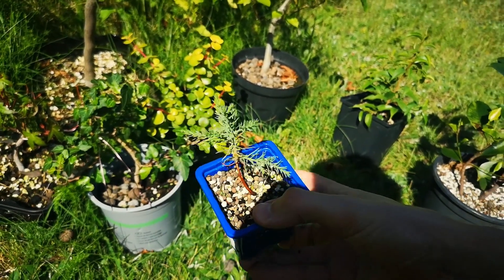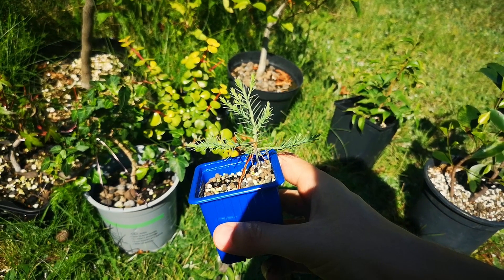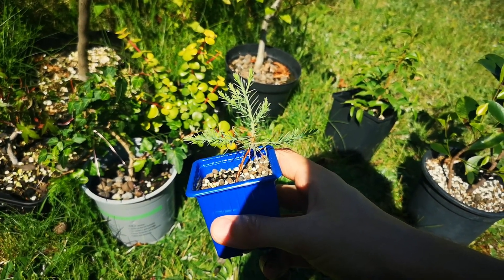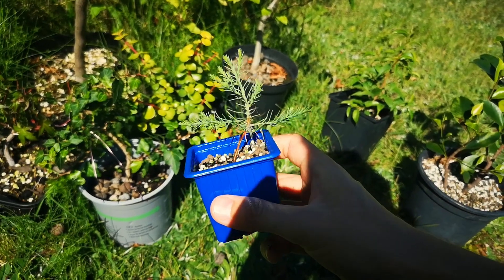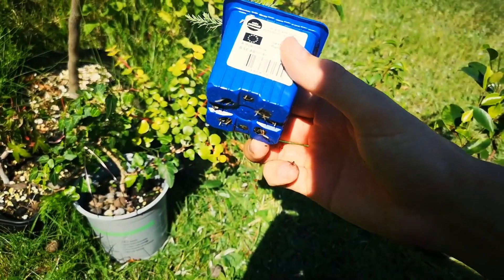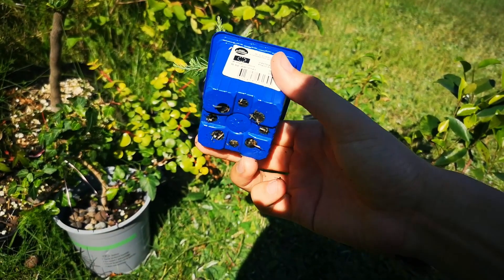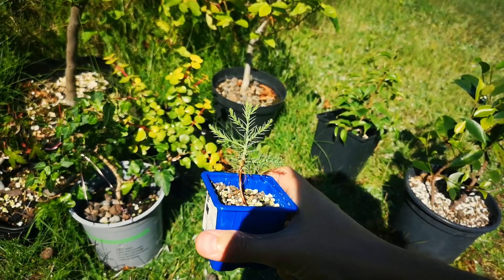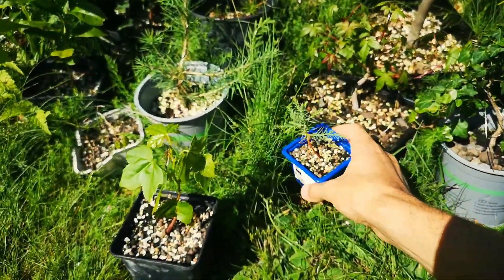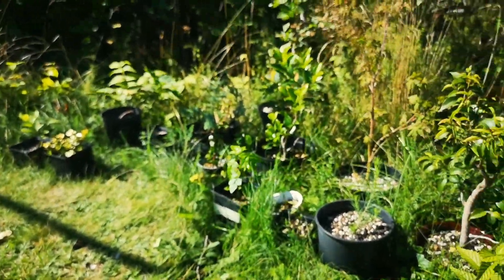I also have some really small trees. These are the giant sequoia — one of the largest trees in the world — and they're actually growing really well this summer. Roots are coming out down the bottom. This was also planted six months ago. I have more of these smaller ones over there growing a bit larger.